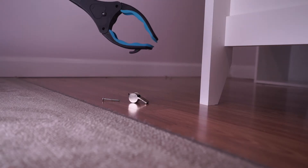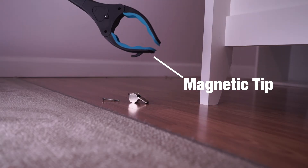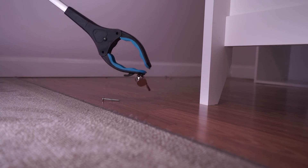To use the magnet, keep the grab it reaching tool in a similar position and use the tip to lift small metallic objects such as coins, paper clips, or nails.